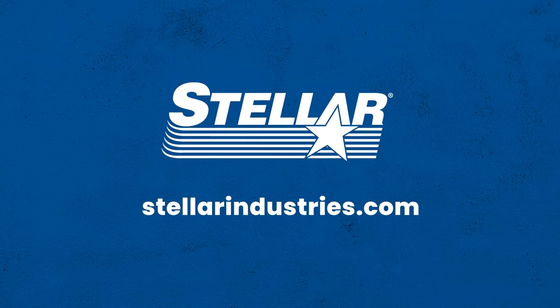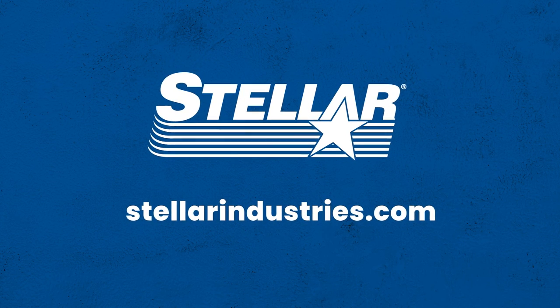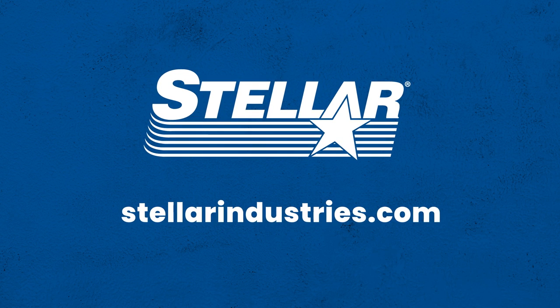To learn more about the increased storage and configuration possibilities of the TMAX 113, contact your Stellar distributor or visit StellarIndustries.com.